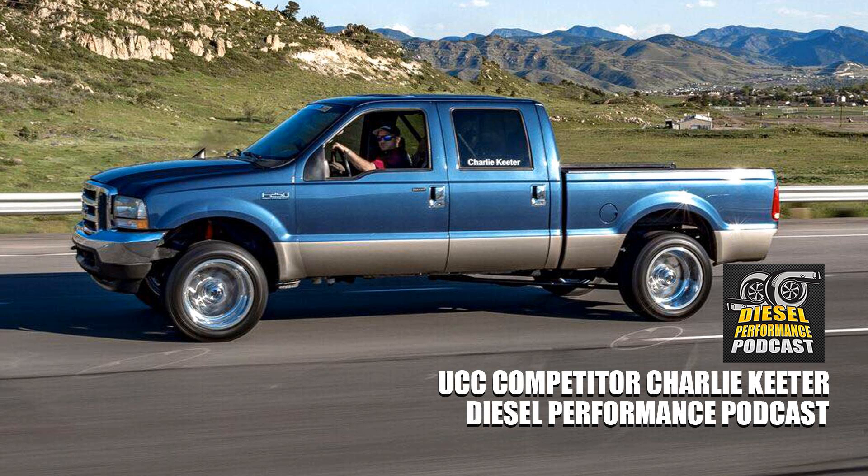Between Calibrated Power and DuraMax Tuner, no matter which of the big three you have, you can definitely get set up with tunes to get rid of that dead pedal, make the truck feel more responsive, and really bring it to life. That's really it for this week's Diesel Insights. We're giving videos a couple weeks to surface before we touch on them, so you have the ability to check them out beforehand on the Facebook pages.